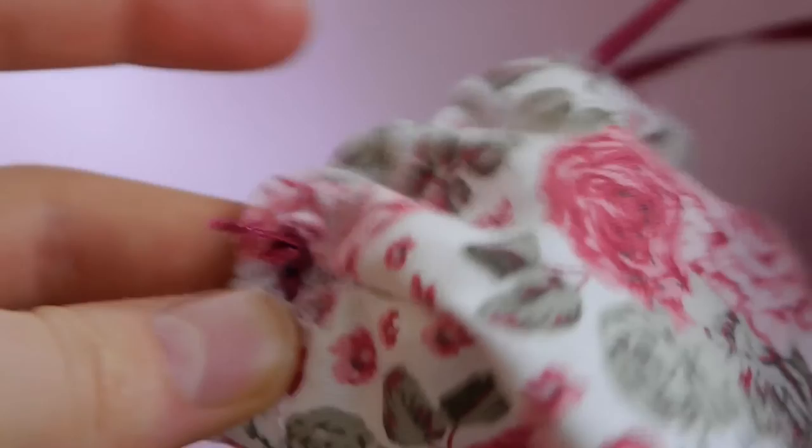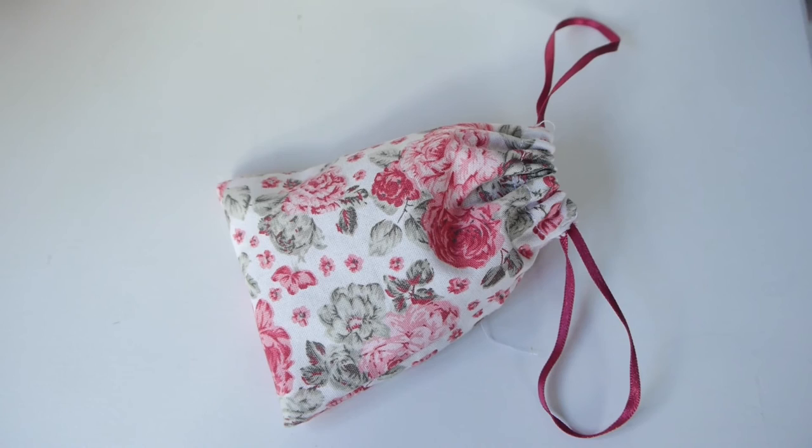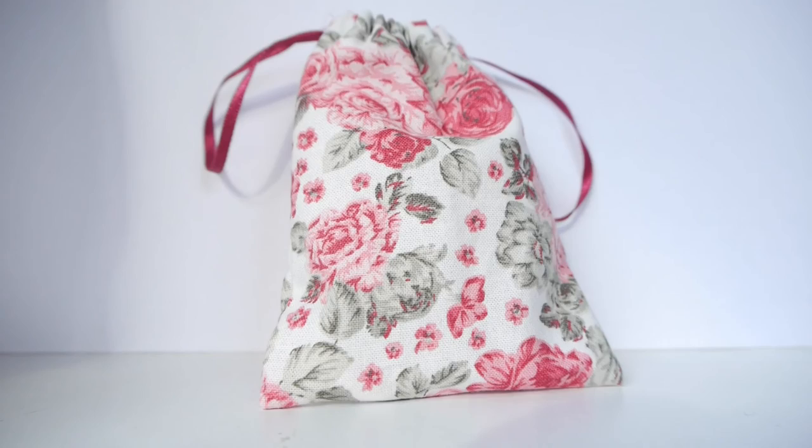These bags are so versatile that you can use them to keep earphones, memory devices, accessories, as gift bags, or sunglasses cases, to name a few possibilities. And here are the finished bags. I hope you found this video helpful — if you did please leave me a like and subscribe to my channel if you're new, and I will see you in my next video.